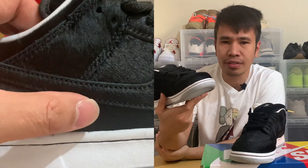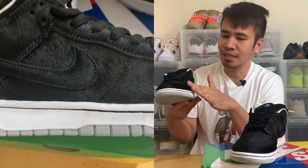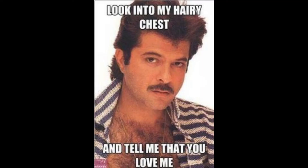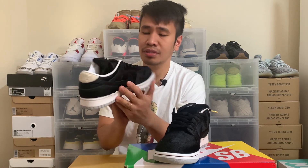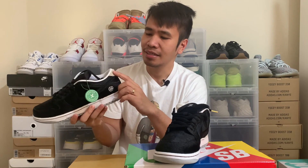Buying it from StockX, it still has the StockX tag on it. What really gets me about the exterior of the shoe is it's like hairy all over — the upper has this very bear-like feature. It's just hair all over, from the toe box to the medial and lateral sides of the shoes — it's all hair, including on the Nike Swoosh.